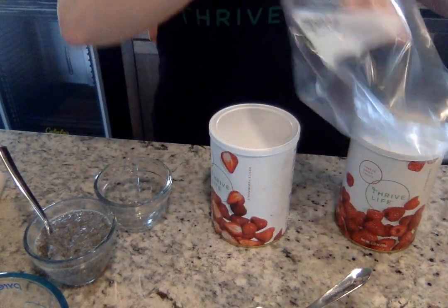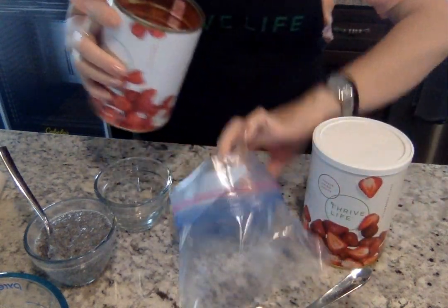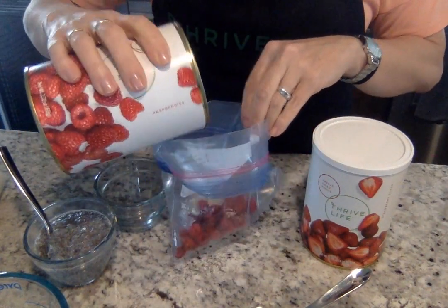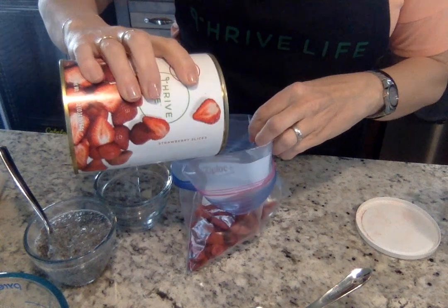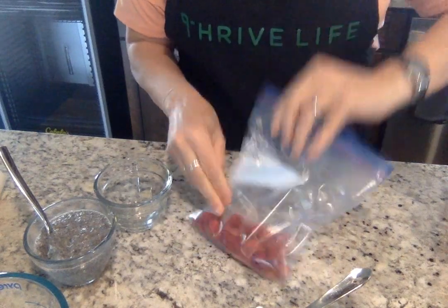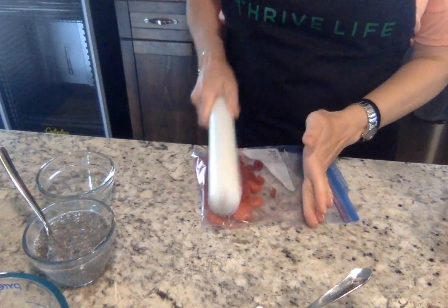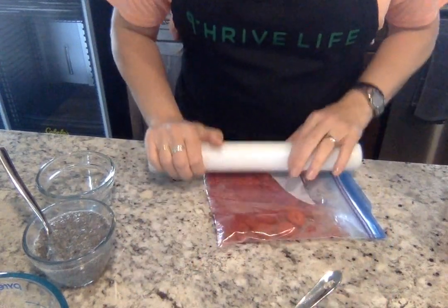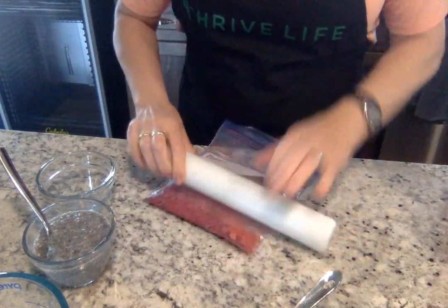I'm going to take a few of each of my berries into a Ziploc bag — some of the raspberries and some strawberries in there as well. It's just for one little container, so I'm not doing a whole bunch. Then I just crush it up and roll it out. You can do this in a blender as well, but I don't want to dirty up a blender when I can avoid it and just crush it like this.